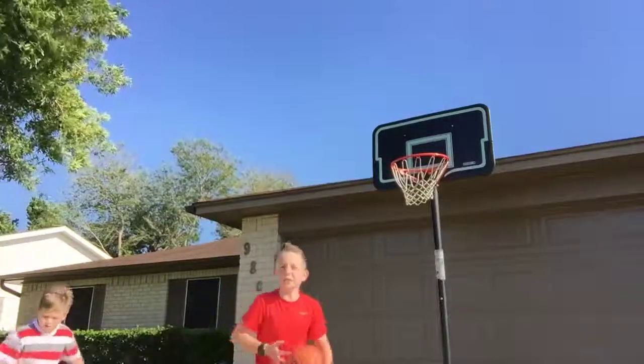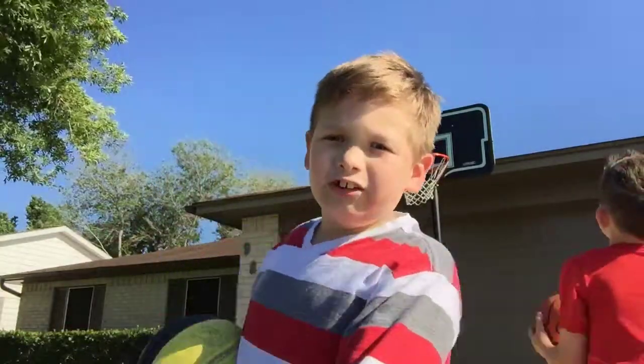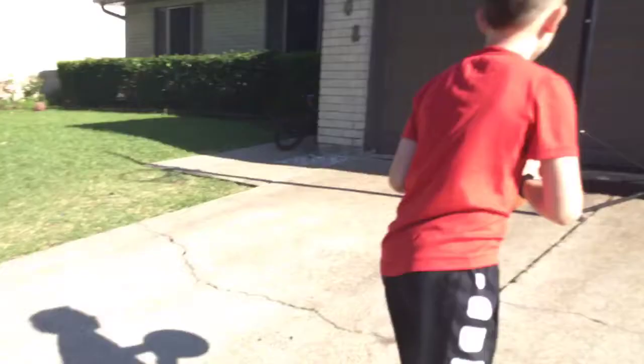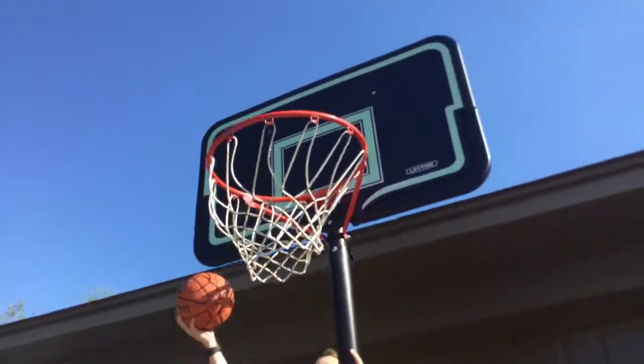Guys, if this wasn't in the backyard right now, I'd be blocking everything. But it's in his front yard. That is bigger. Guys, let me show you how big it is. That's how big it is, man. That's how big it is, boy. Boom, dunked it.